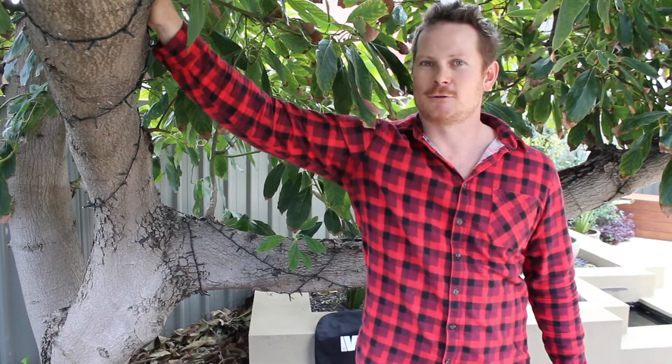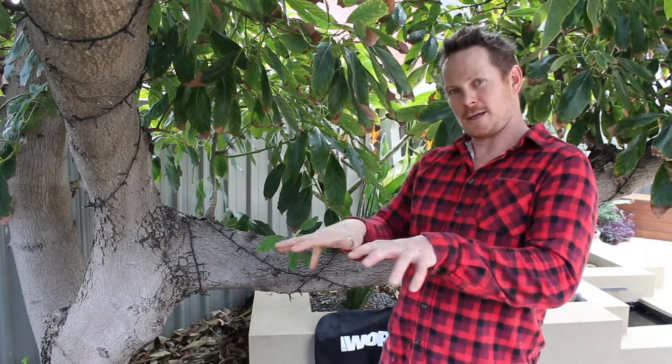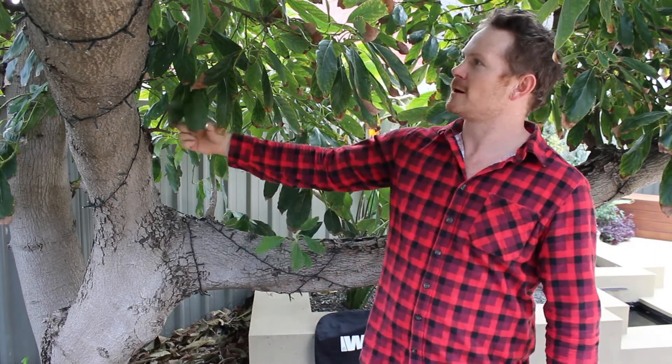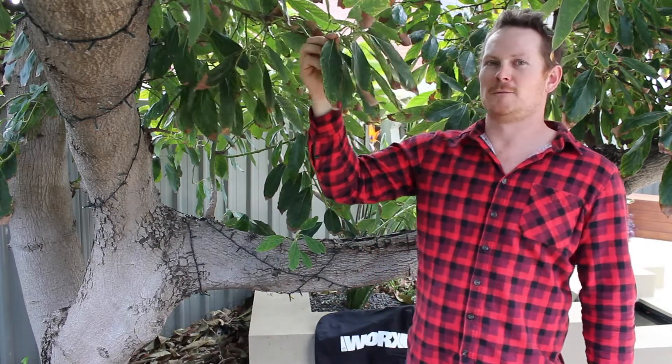So first of all what we need to do is understand how trees work, like this big avocado tree here. As it gets taller and taller each year, the roots are spreading out into the ground and as they spread out, they're collecting minerals from the ground to go up the trunk, all the way up to the branches and then to the leaves. So the leaves here are packed full of minerals from deep below the ground.